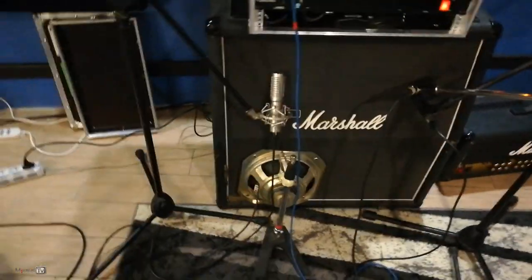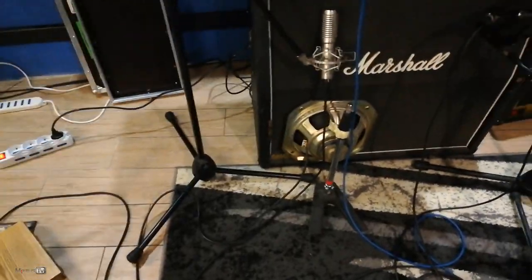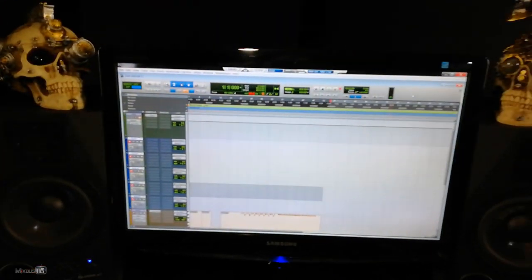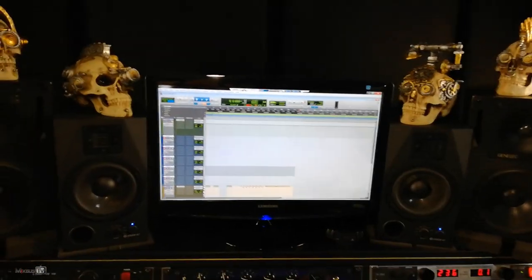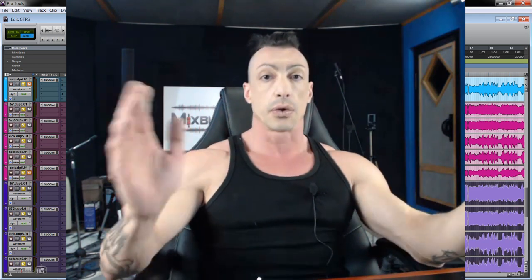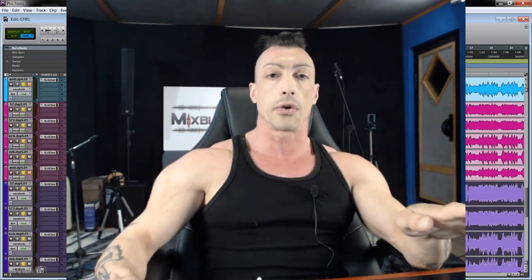So this is our fifth mic. We have the room mic, two SM57s, a ribbon mic, and our sub kick. All the mics are going into this Soundcraft mixer, which is going into the SSL converters straight into Pro Tools. We've already recorded a few takes, so let's hear how they sound — completely raw, all four close mics, no ambient mic for now. Left, right, and a third performance in the center at low volume.